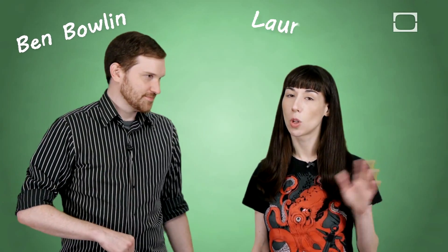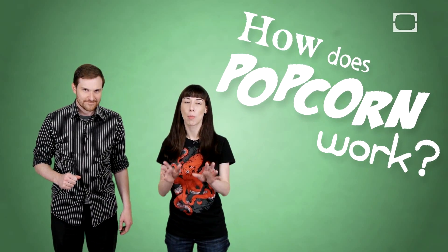Hey everybody, I'm Ben. I'm Lauren. This is Brain Stuff. Today's question is: how does popcorn work?